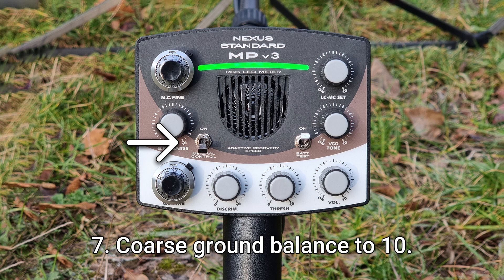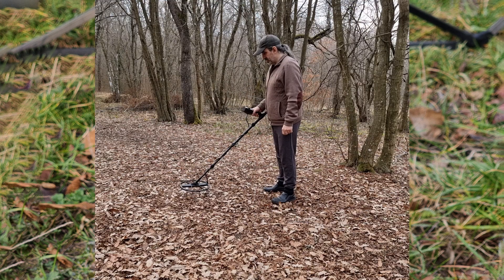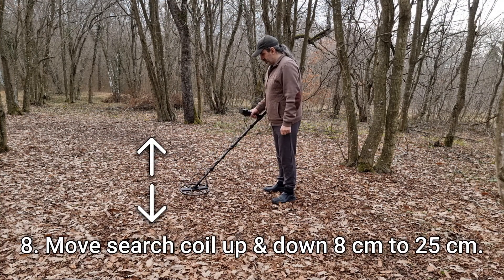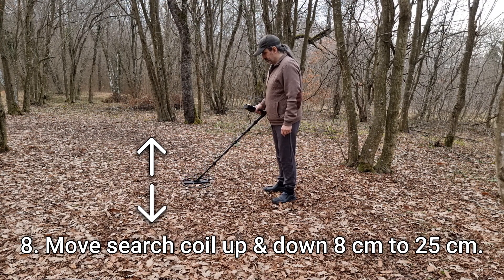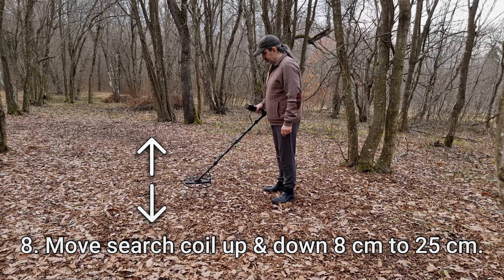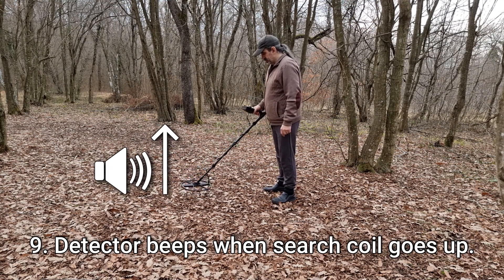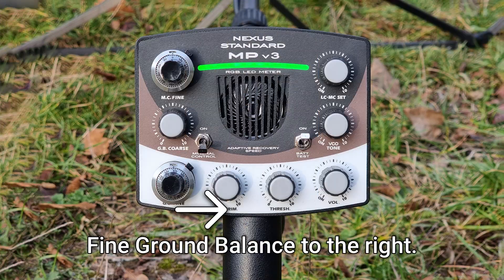Seven: turn the coarse ground balance knob to 10, which is fully clockwise. Eight: begin moving the search coil up and down between eight centimeters and 25 centimeters above the ground.